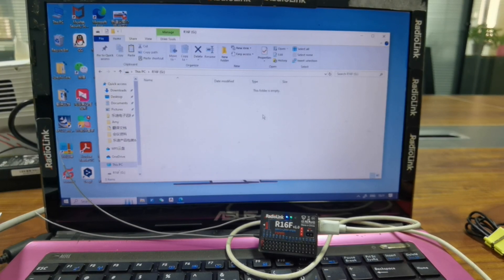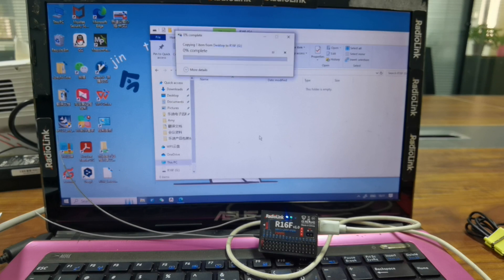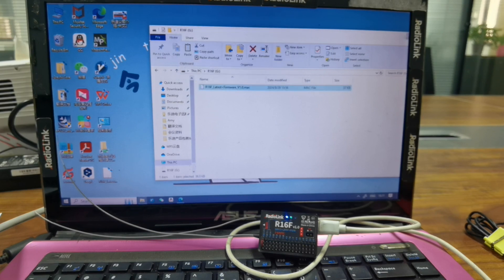You can see the folder is empty. You just need to copy and paste the firmware file that you have downloaded into it. Then click to copy and paste. The copy is done.